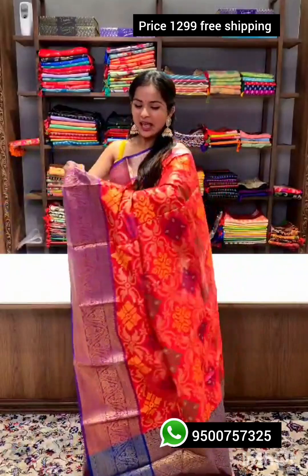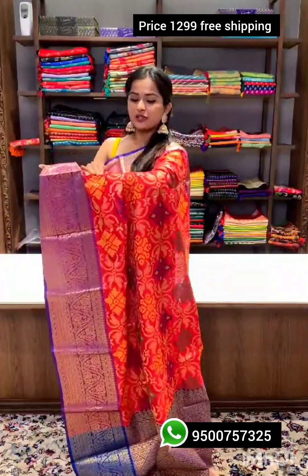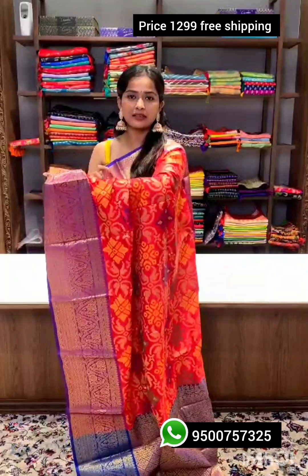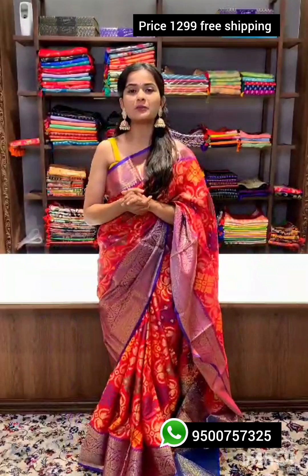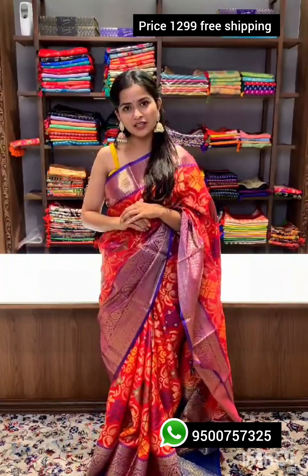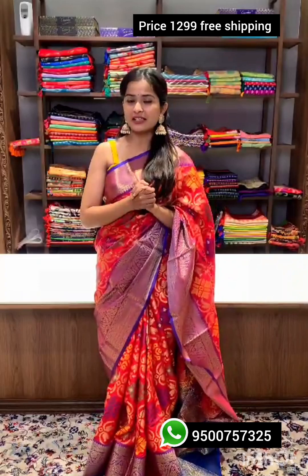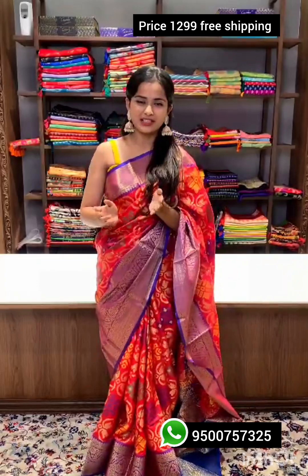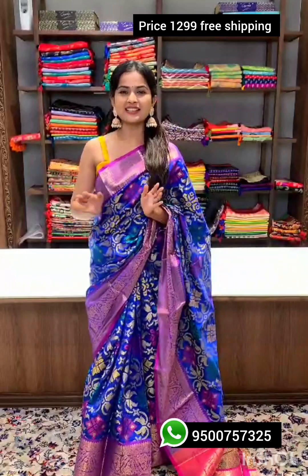The border is filled with zari detailings and the entire sari is woven in ikat style, perfect for any traditional function. The blouse piece you get along with the sari is similar to the pallu — same colors and same zari weaving.